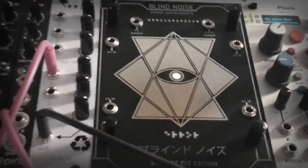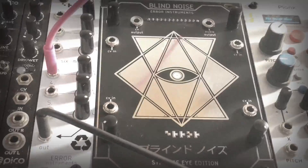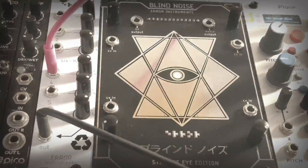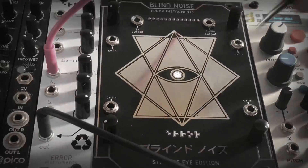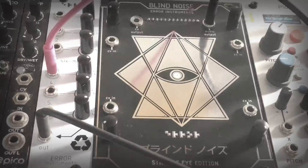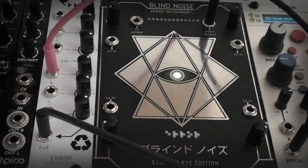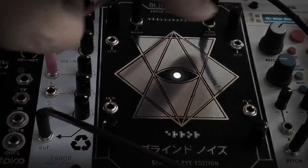That's what we're going to do now. I'll put it in the Plonk module that's next to it. We have a trigger here, and we put the trigger and the pitch from the Blind Noise into the Plonk as control voltage and audio.